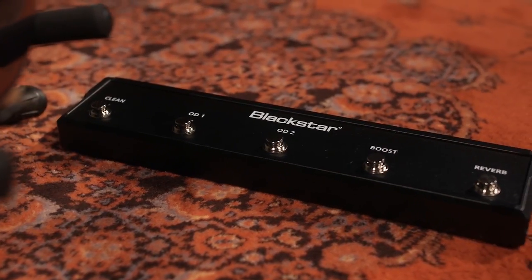From the five-way footswitch, I can select the super crunch voice of that overdrive channel as well, and that one has also been rebuilt to be a little bit more articulate and have a higher gain structure than was available on the Series 1 amps.